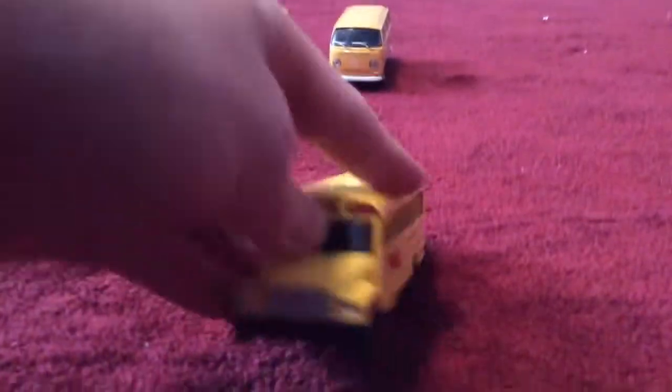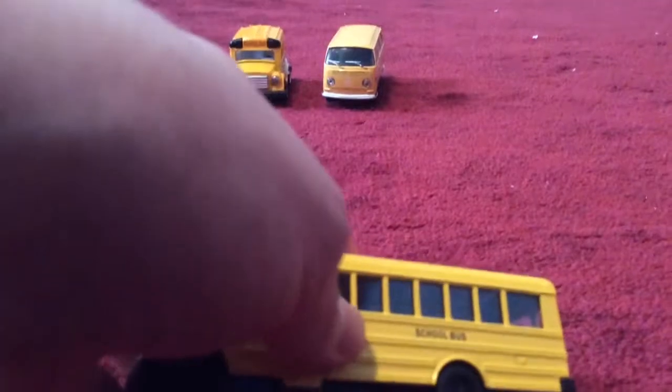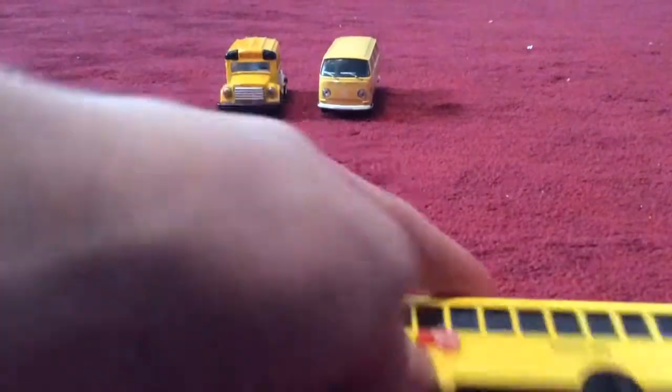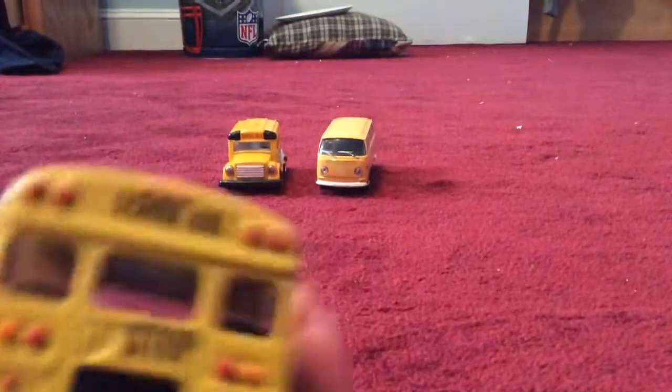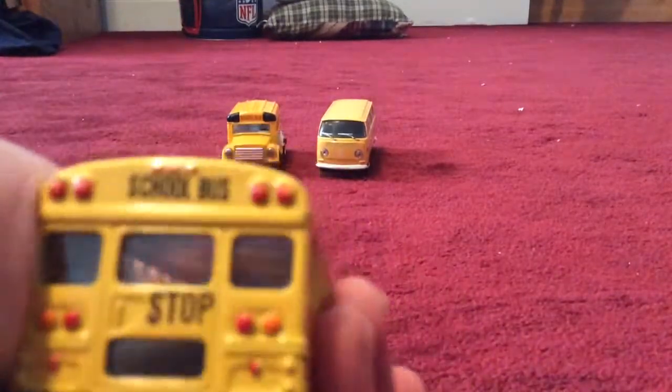This next bus I got at Rite Aid — same place where I got that van. The only thing that's movable on this is the stop sign. This bus has black wheels — all the other buses have white wheels, but this one has black wheels. It's got black seats and it's a dark yellow color.